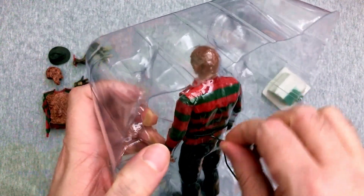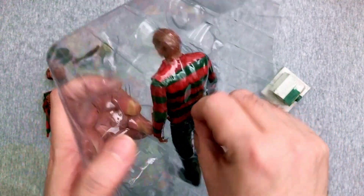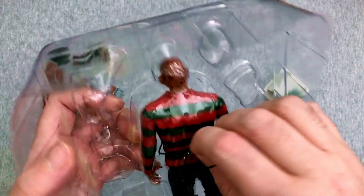Why am I having so much trouble with a twist tie that is like tied once? There we go, I think.